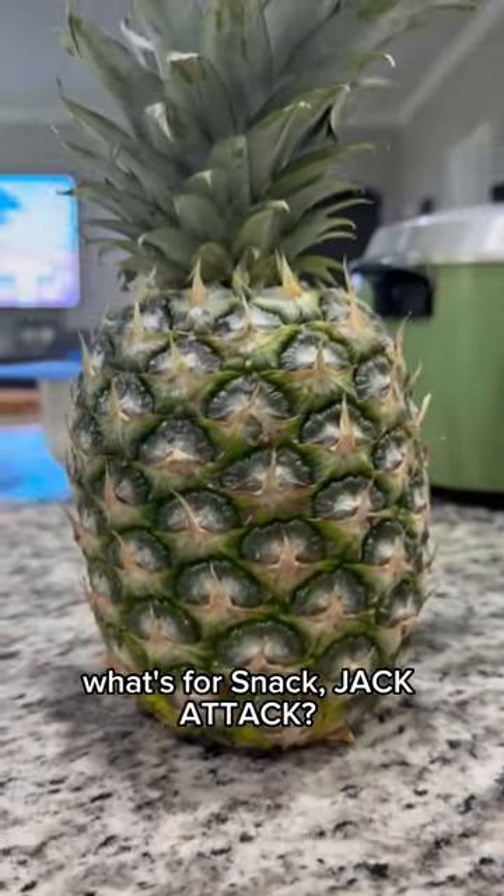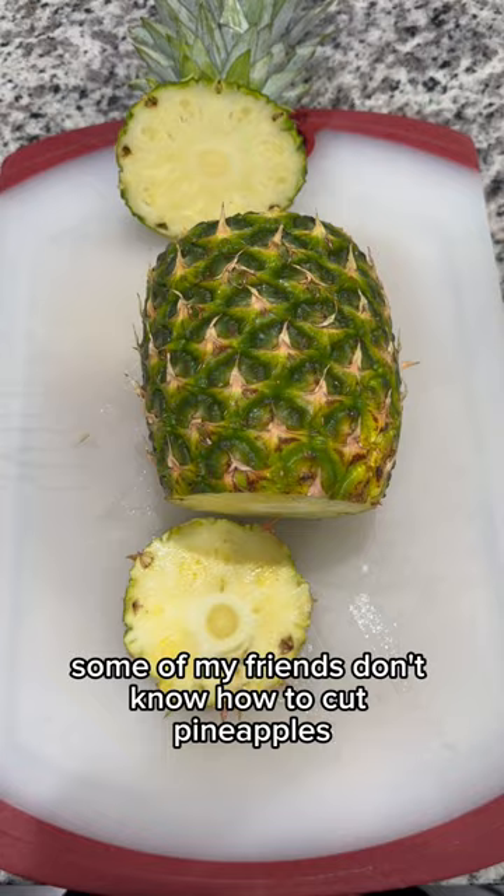What's for snack? Jack attack! Over the past few weeks I realized some of my friends don't know how to cut pineapples, so today we're doing a tutorial.